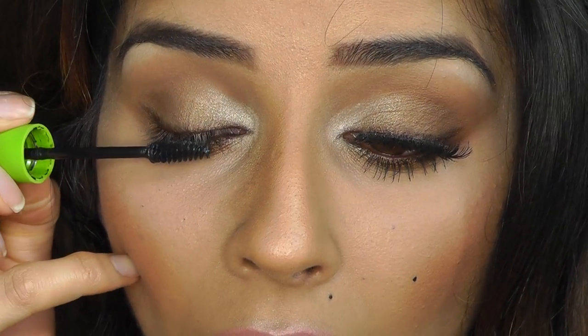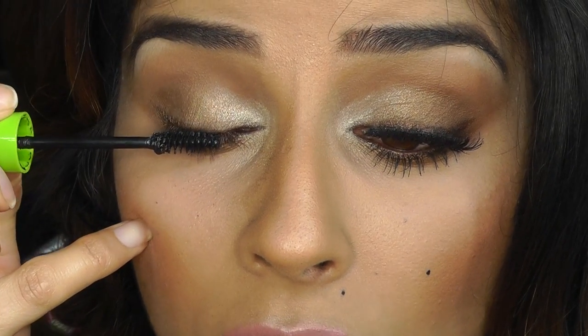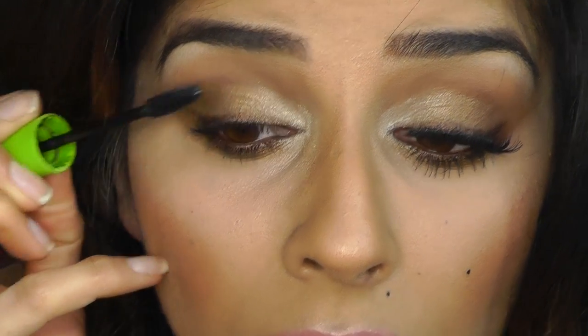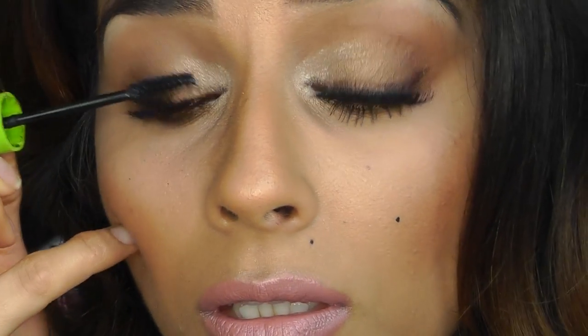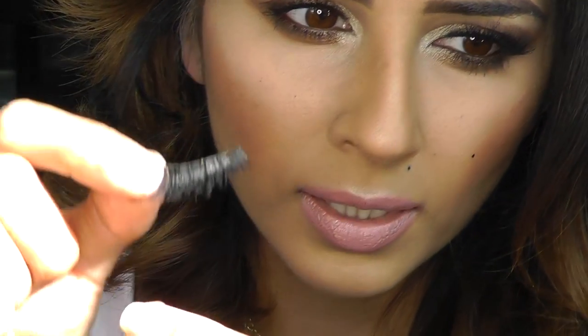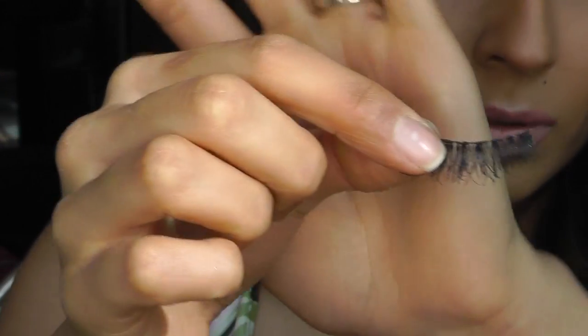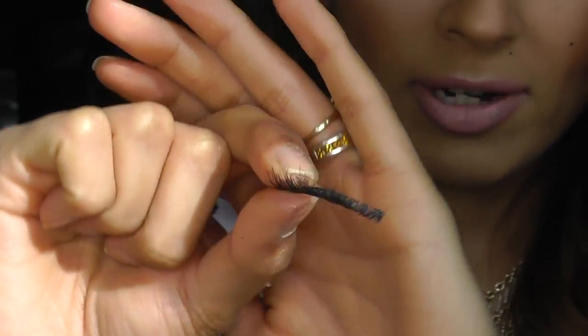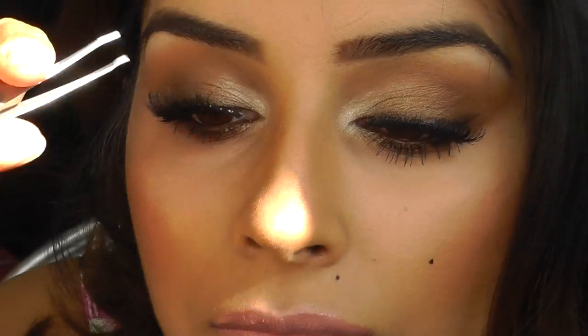Run some mascara on the top of your lashes just to cover any fallout from the eyeshadow. These are the Lily Lashes I'll be using — the Luchy Glam. I'm trying to get in the shade. These are Istanbul, laid on top of Paris. Okay, so that's the lashes done.